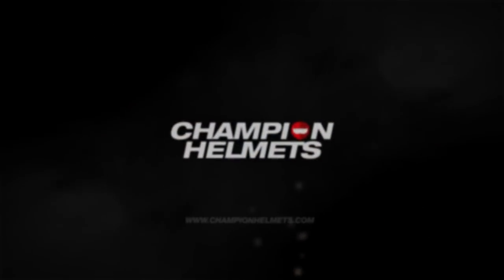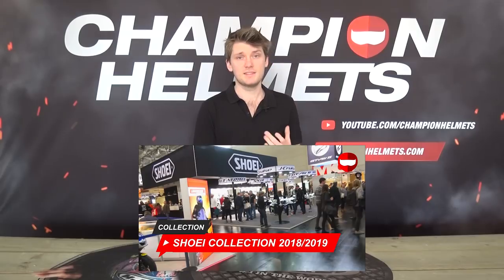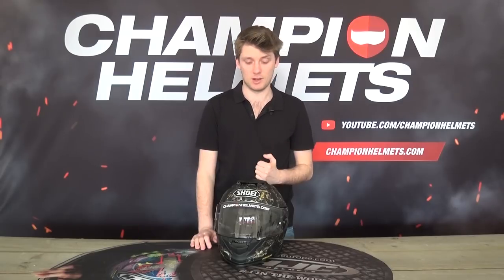Hey everyone, we've finally gotten our hands on the Shoei GT Air 2, so of course we're going to review it. This is the Shoei GT Air 2 — a much-anticipated helmet that we first unveiled at Intermot 2018 at Shoei's booth, and since then I've really been waiting to get my hands on this helmet.